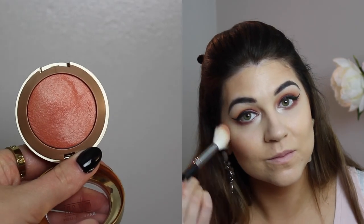Now I'm going to coat my lashes with L'Oreal Voluminous Mascara in Carbon Black. I love using this mascara when I'm wearing falsies because it helps create a seamless blend.